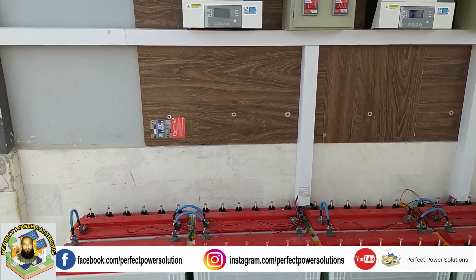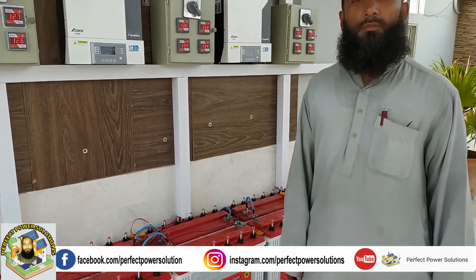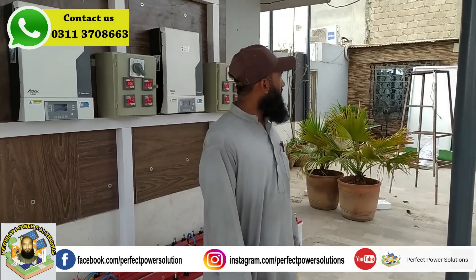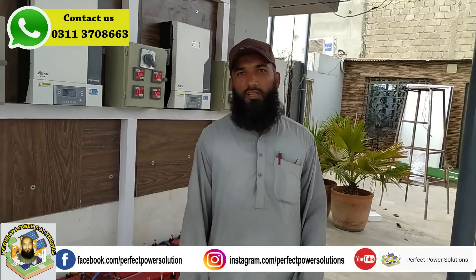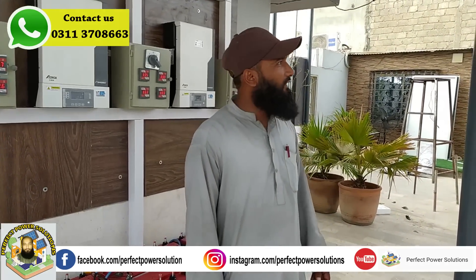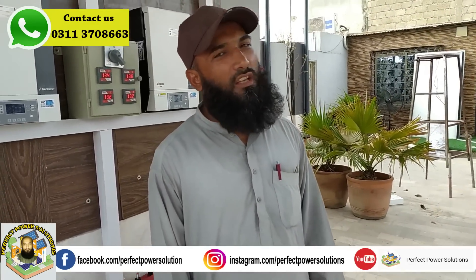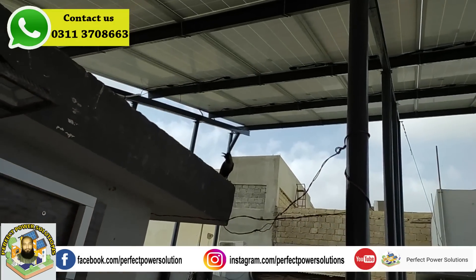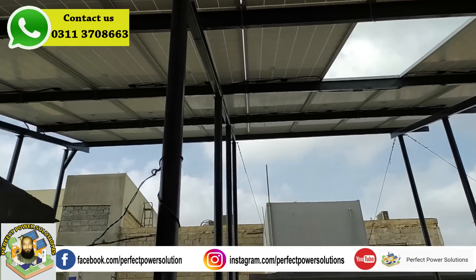This is a set-up which is different. This set-up was installed, and when it was finalized, we had to put it on the fourth floor. We had to design the structure of the engine and its construction.